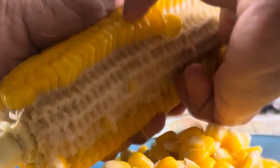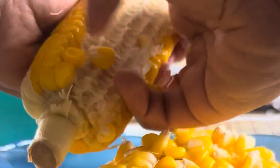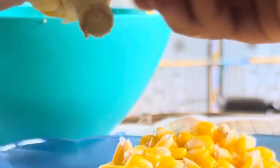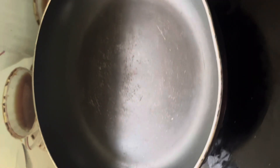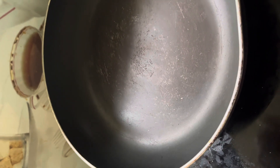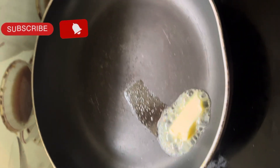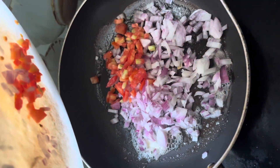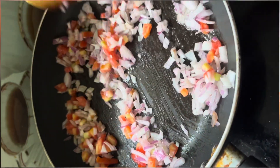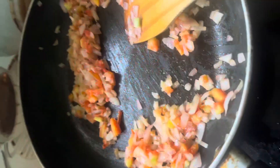It is very economical. We put some butter in a bowl, then add all the water, and then add the sweet corn.